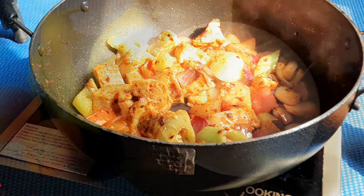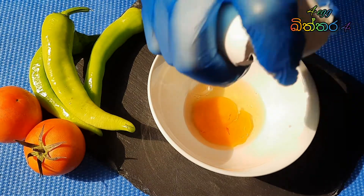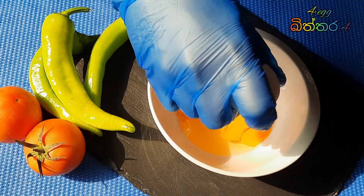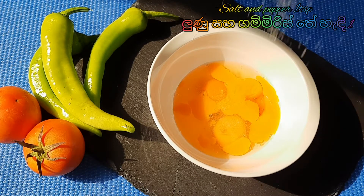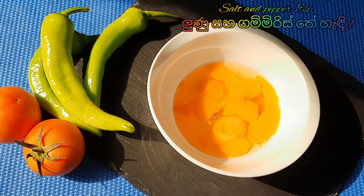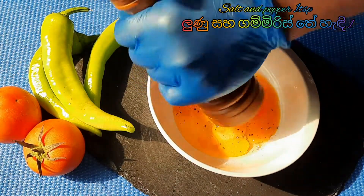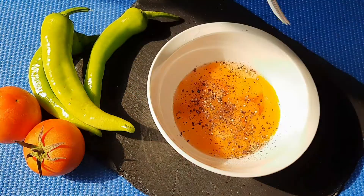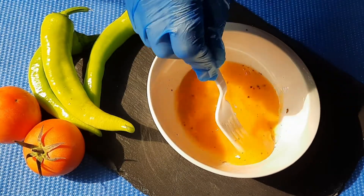I will show you how to make it step by step. First, I get a bowl and add four eggs. Add one teaspoon of salt and pepper also, then mix it.